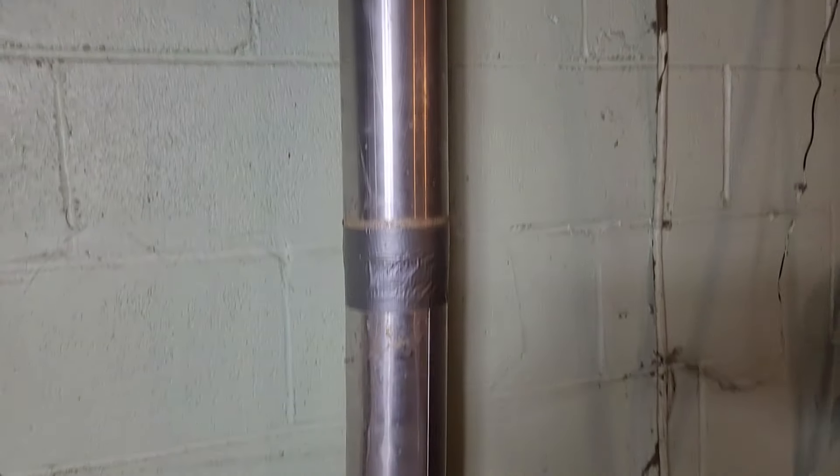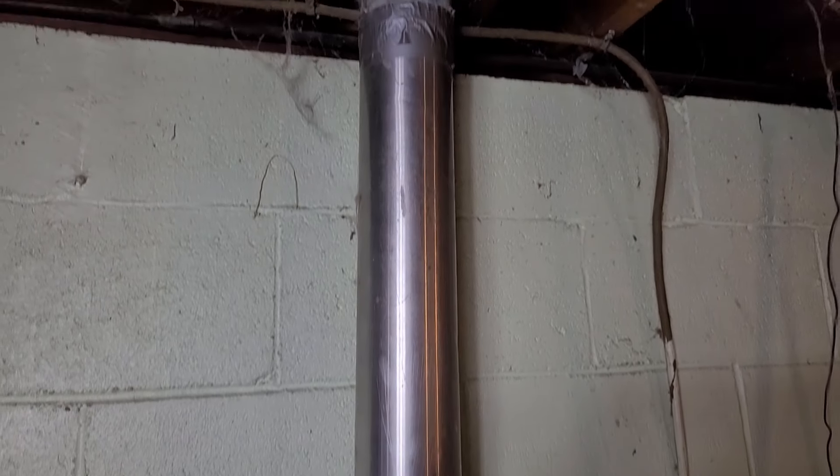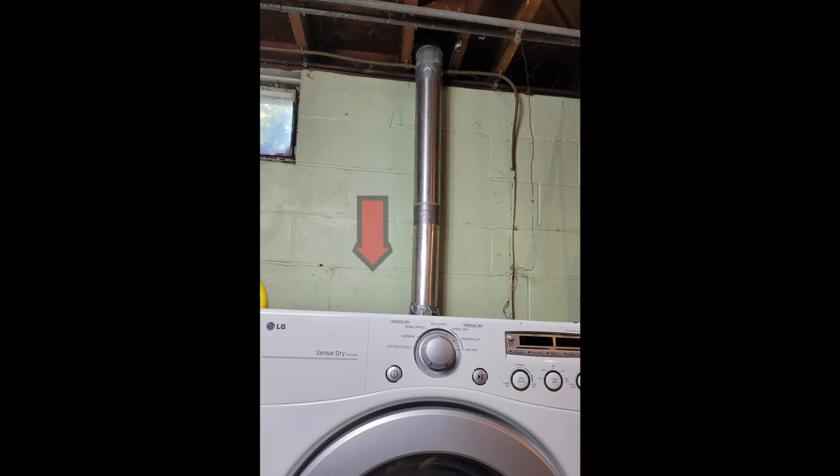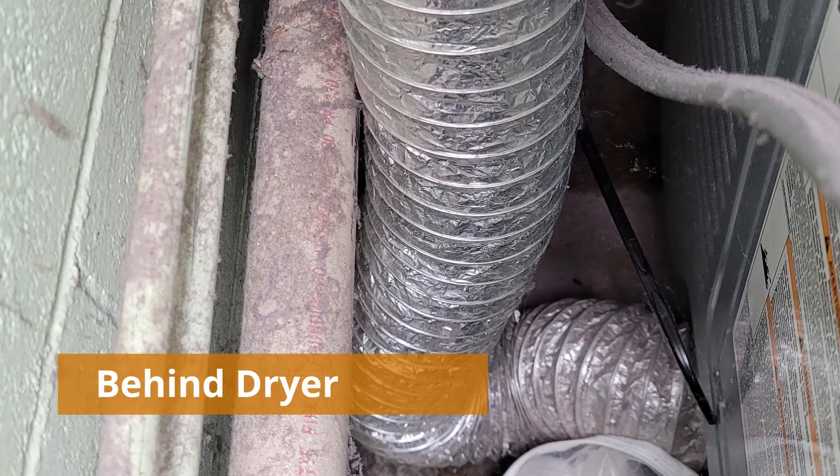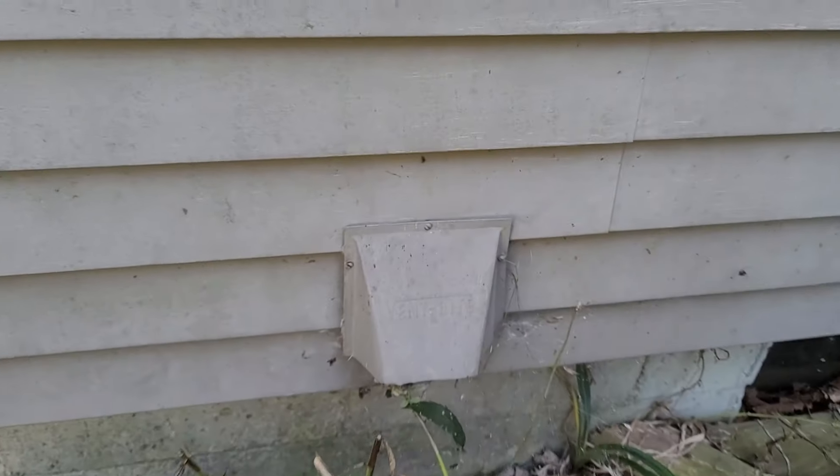If you have a dryer in a basement, you need to pay special attention because it has a greater chance of lint clogging. Any stray pieces of lint will fall down to the lowest point, and there are usually two 90-degree angles on this setup to trap lint. Let's find out how bad it really is.